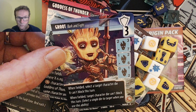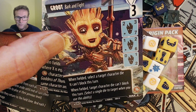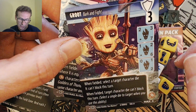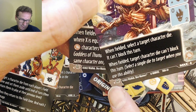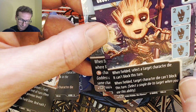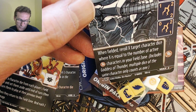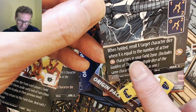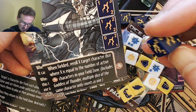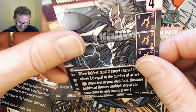The characters included are Groot — Bark and Fight: when fielded, select a target character die, it can't block this turn. These are three-cost shield and this is the common version. Instead of the stripes that used to denote rarity, you've now got a little box in the bottom left corner. Then there's Goddess of Thunder, Stormborn: when fielded, reroll X target character dice where X equals the number of other active characters in your field zone — multiple dice of the same character only count as one. The card is actually reusing old Storm dice.